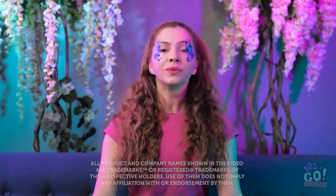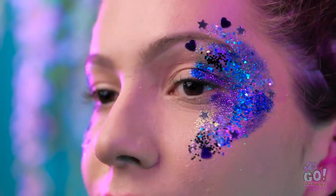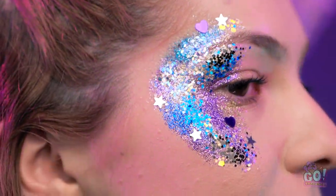Every girl loves a little bit of sparkle — especially when it's right on your face! Isn't this magical? Sit tight, we'll show you just how to do it!